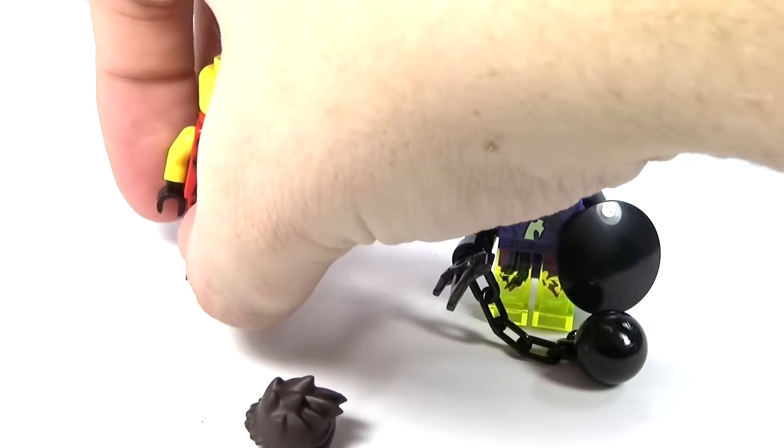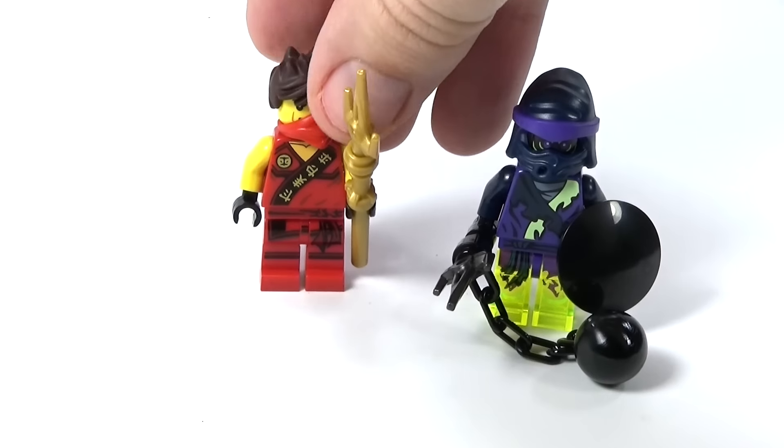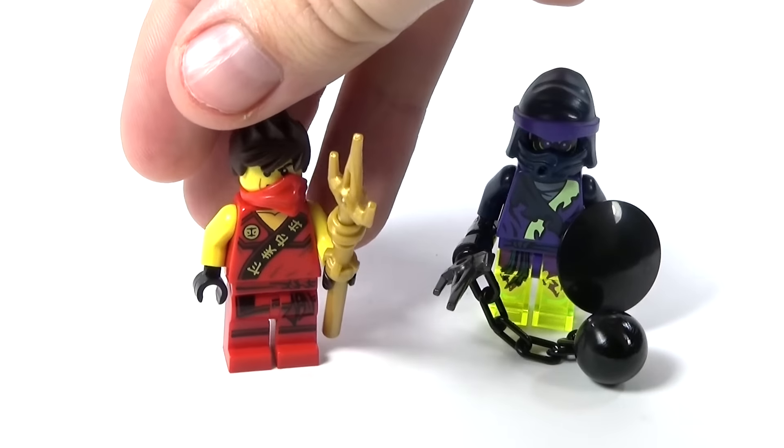I wish they would actually put the mark — the scar across his face that he has in the actual show — but that's just my own opinion.